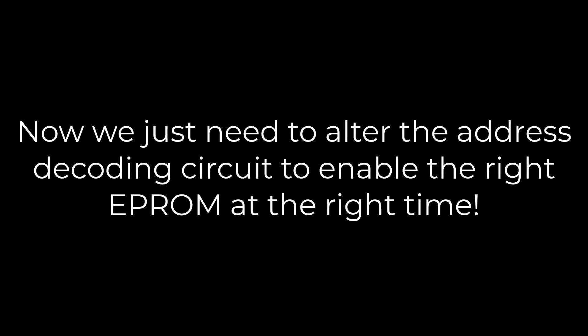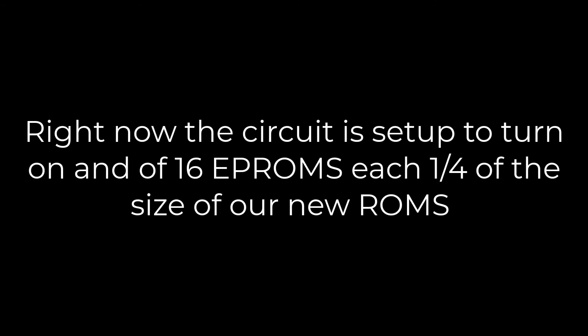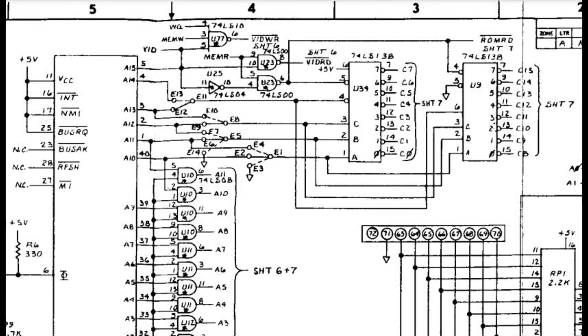We also have to make sure the decoding circuit enables the right ROM at the right time, because right now it's set up to enable 16 different ROMs. Without changing that, each bigger ROM will only be enabled one-fourth of the time it's supposed to be. This is labeled in the schematics — just the corresponding jumpers aren't labeled on the PCB. We need to make E1 go to E3 and E5 go to E14. E8 goes to E9 and E11 goes to E12, which are already the same configuration as the 2708s, so we don't have to do anything for those.